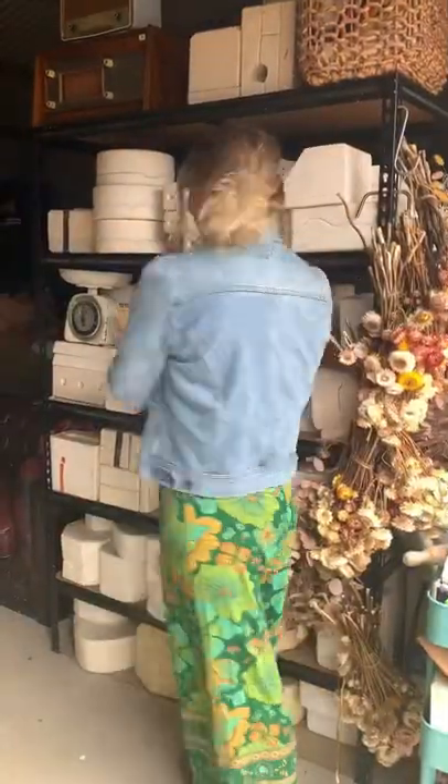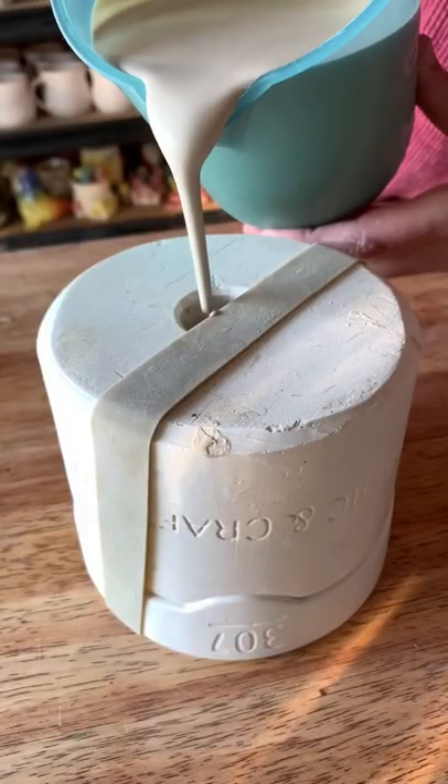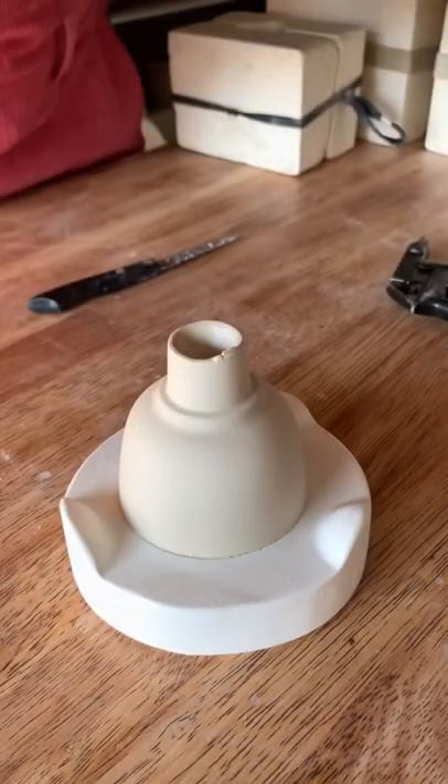This is part 30 of revealing what is inside these mystery molds I found on Gumtree. I pull this one up and reveal a tiny little handless teacup.